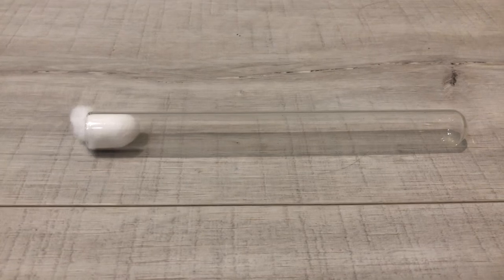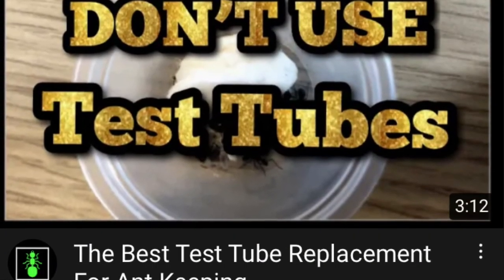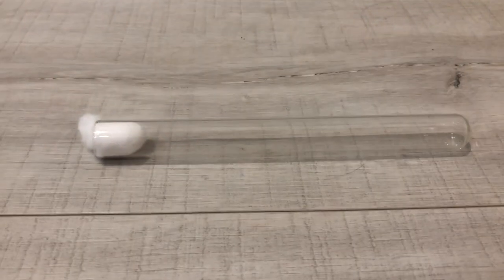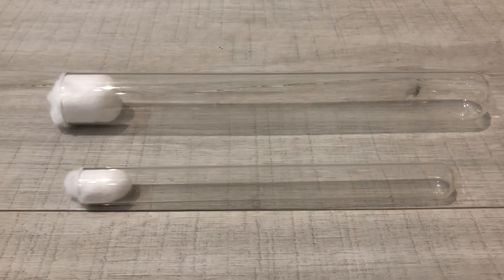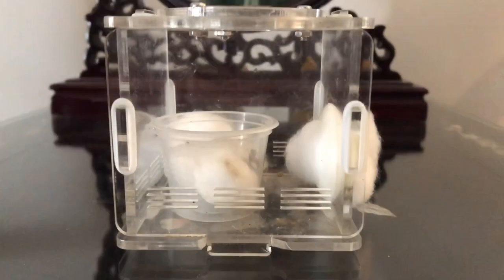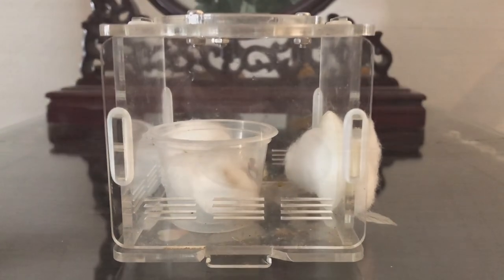First things first, ditch the test tubes. I already made a video explaining some of the reasons why I dislike using test tubes. On top of these reasons, test tubes will be unable to utilise tip 2 and are too small for the weaver ant queen to comfortably move around. A boiling tube would be much better. There are multiple cases of colonies surviving through boiling tube setups. Personally, I find that a modified container setup works best for weaver ants.